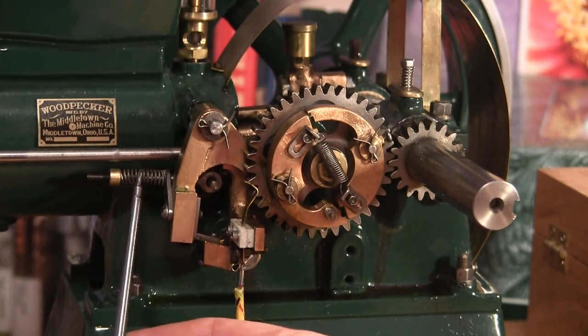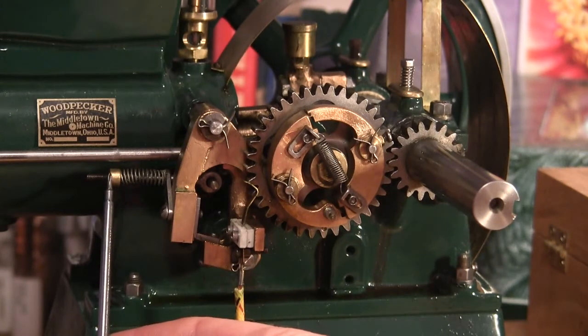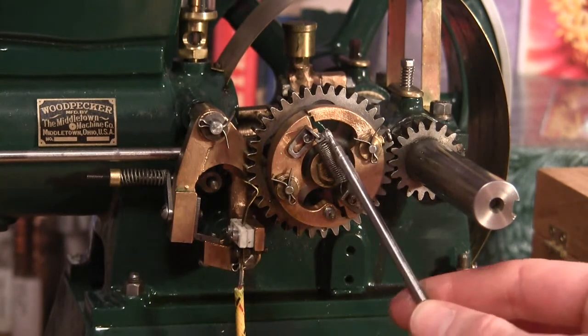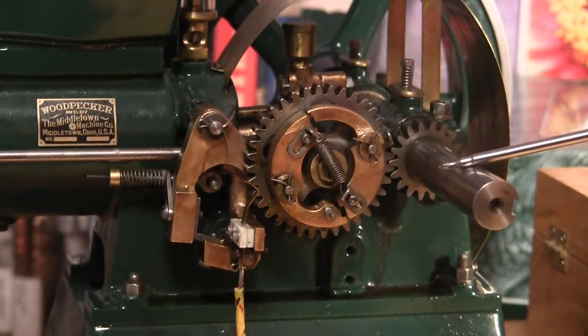This right here is very important as well. This one's fairly easy to adjust while it's running — you can actually get to this one. These you can't adjust when it's running; it's even hard to get to with this flywheel on.